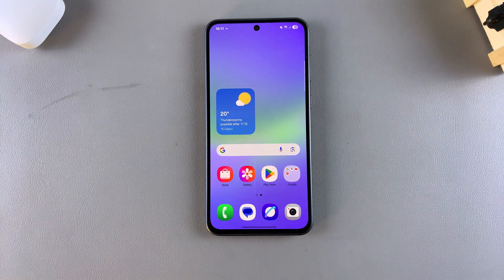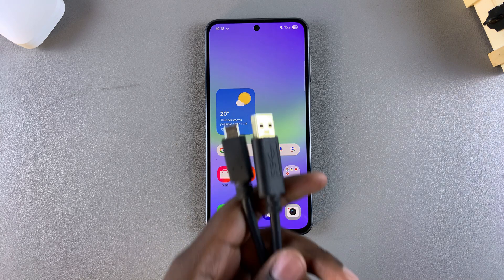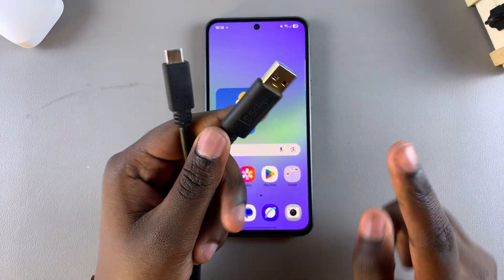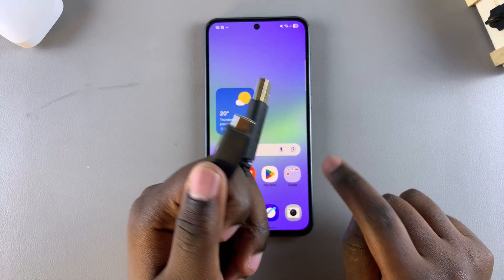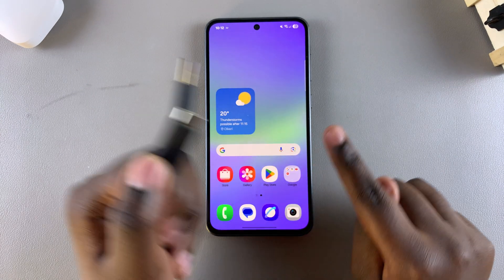In this video you'll learn how to enable USB tethering on your Samsung Galaxy A26, A36, or A56. The first item you need for this process is a USB cable — specifically a USB to USB-C cable. All you need to do is connect the USB-C end into your phone.